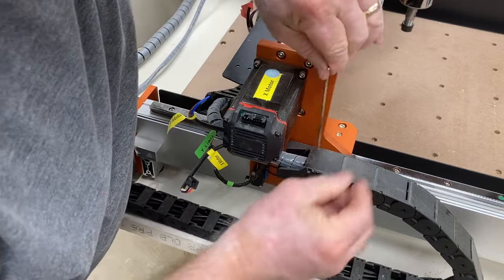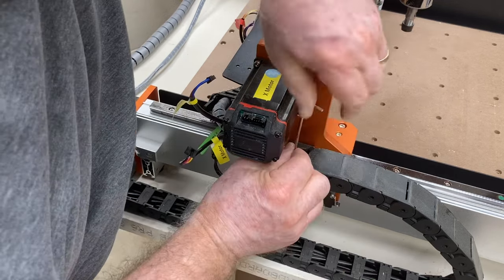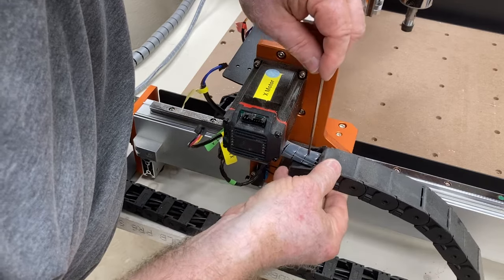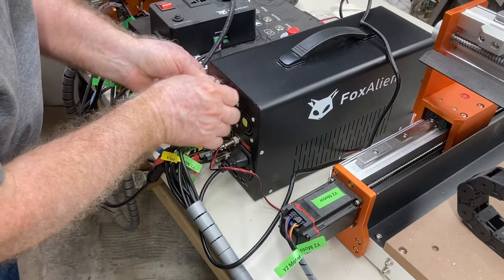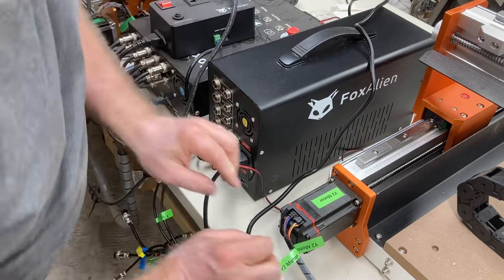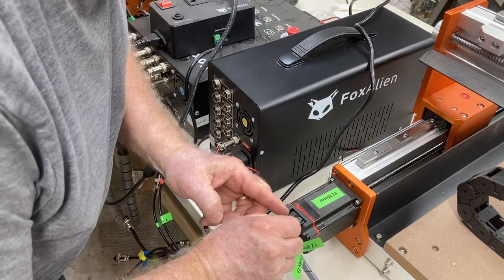Move over to the X motor and disconnect those wires. We have a brand new drag chain, so take this one loose at this end and set the screws with the rest. Stay organized as you take this machine apart — come all the way around to the other end where it connects to the controller, disconnecting all components including the Y motor.